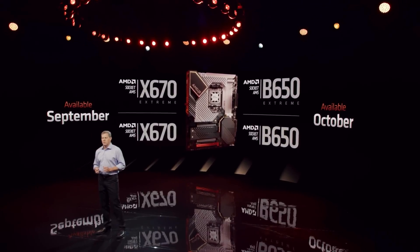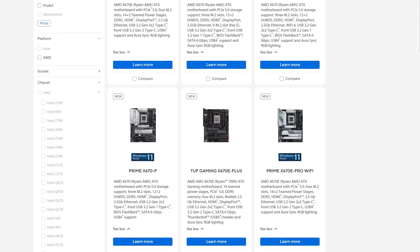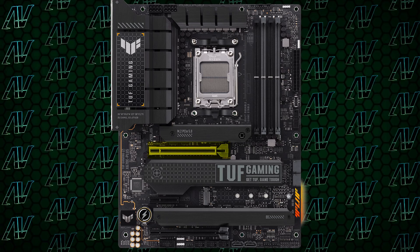It looks like Asus actually realized how dumb this naming strategy that AMD came up with actually is, seeing how they don't even really make that many X670 non-E motherboards. It looks like they tried to simplify things by making everything X670E, which has the added benefit of this motherboard having all the extra features you'd expect from X670E, such as a primary 16X Gen 5 slot for your graphics card.